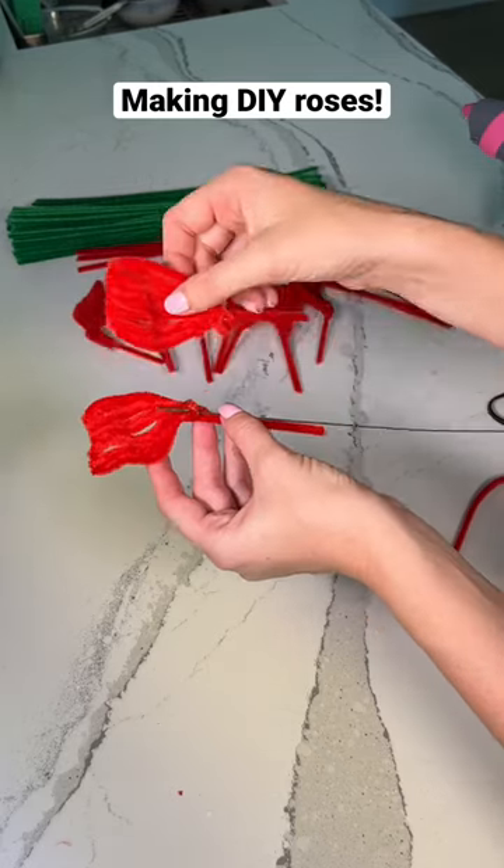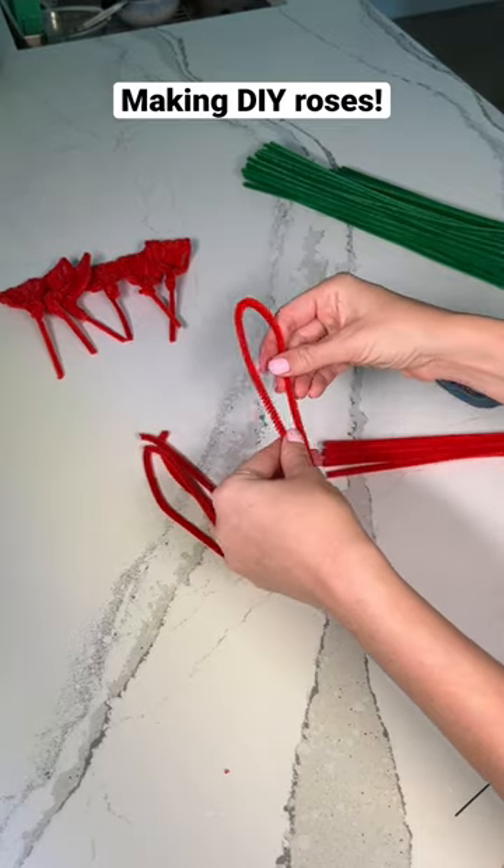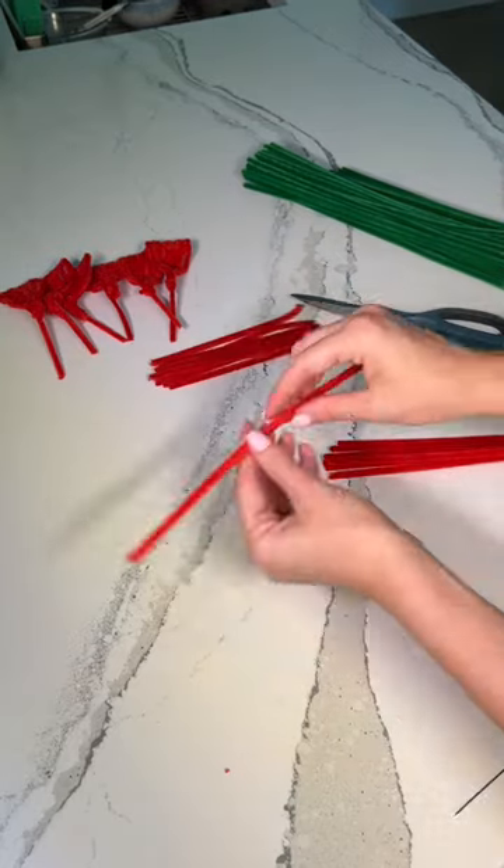Today, I'm going to make a rose out of pipe cleaners to surprise my mom for Mother's Day. I'm starting off by making the petals. I'm taking the red pipe cleaners and just cutting them in half.